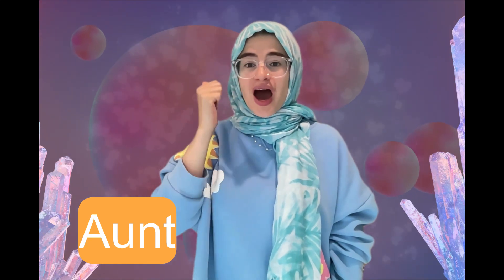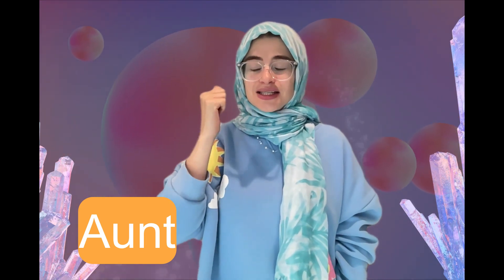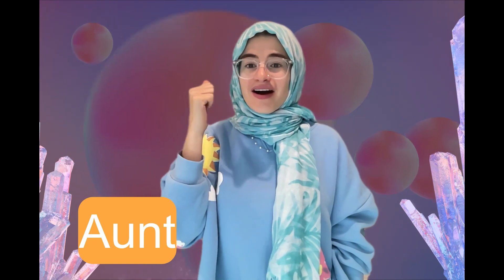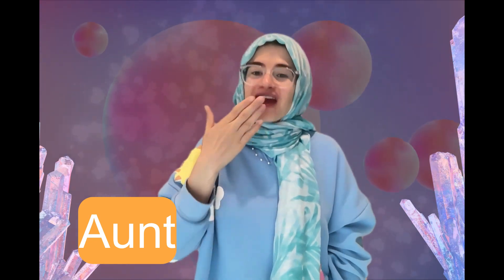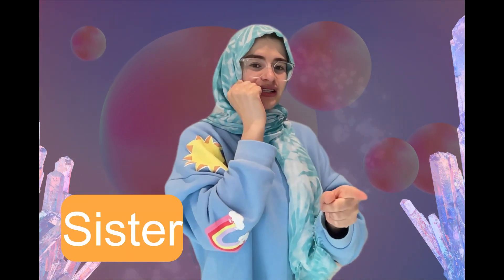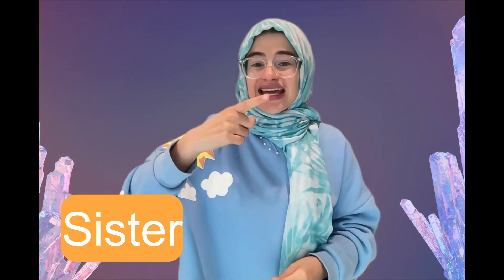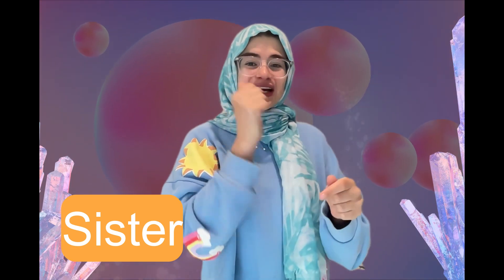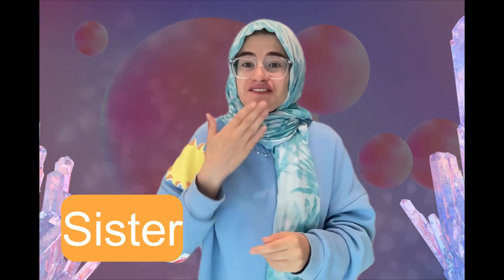Aunt, aunt. Aunt, aunt. Show me your letter A. Aunt, aunt. Can you say it and sign it with me? Aunt, aunt. Very, very good, friends!